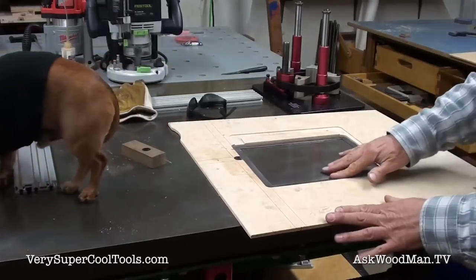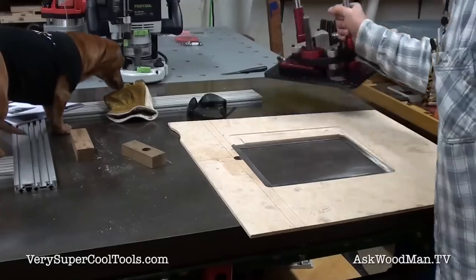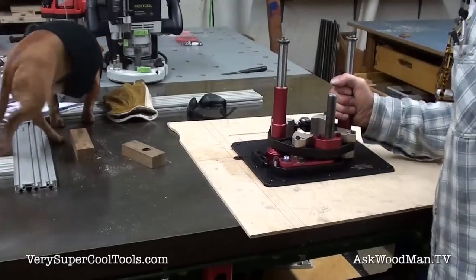That just fits in here. I made it with just a little bit of slop in it, so the lift will now sit down on top of it.